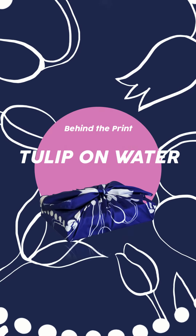To continue with the idea of tulips, I did this one which is called Tulip on Water.